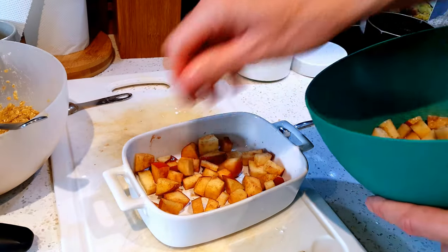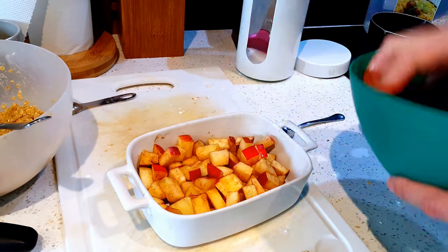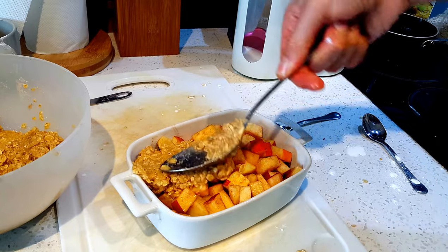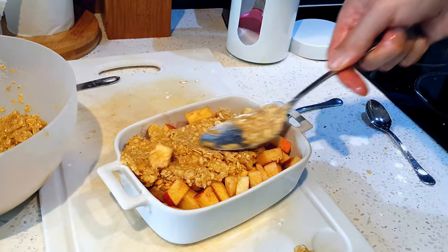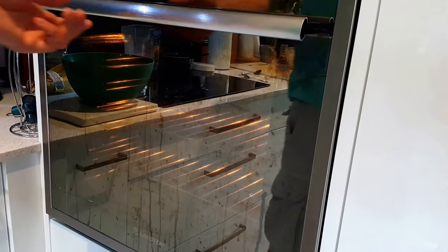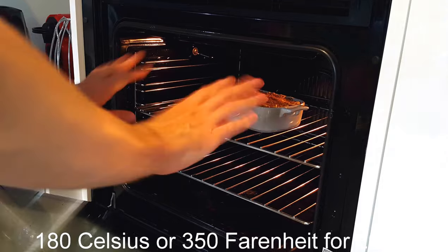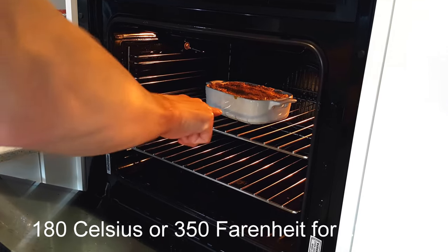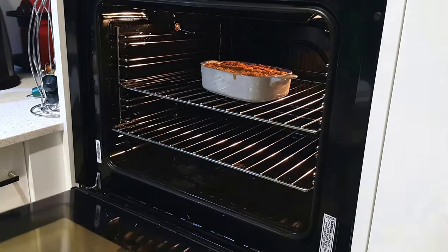Now get the filling and put it in some sort of ovenproof thing. Squash it down — make sure you don't wash your hands first. Now spread on the oaty mixture like this, just spread it on there. Put it in the oven at 180 degrees C — not F. Put it in with the C, shut the door, leave it for 20 minutes.